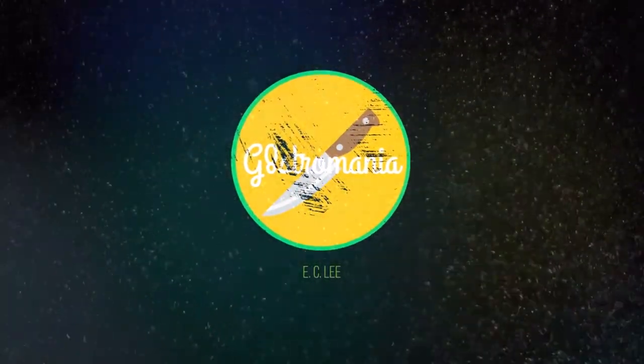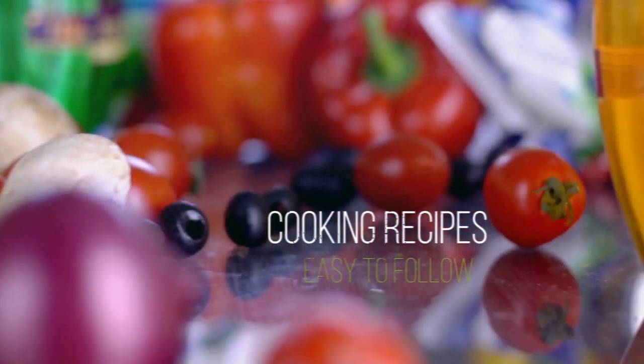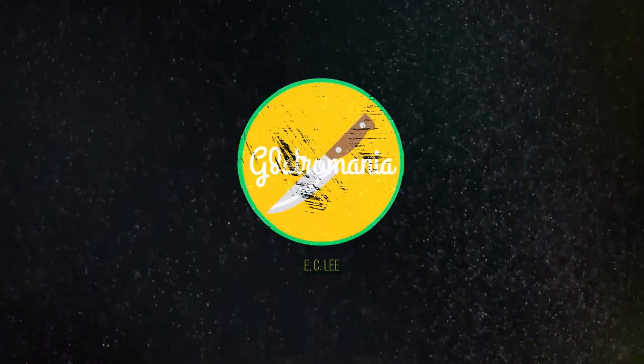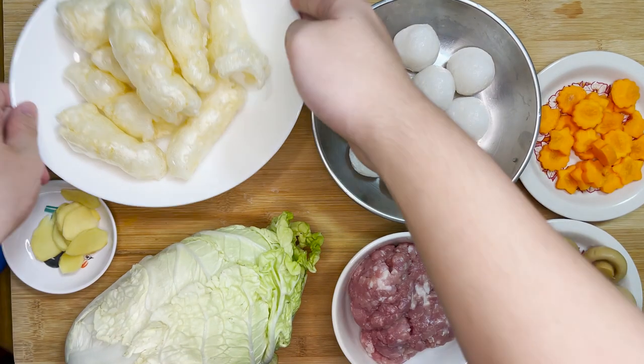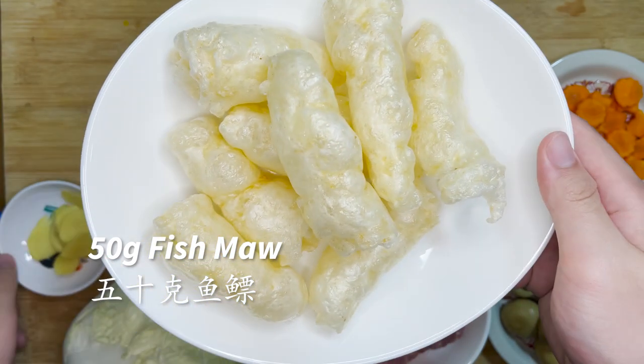Without further ado, let's get right into this recipe. First, let's start with the main ingredients. We have 50g of fish maw — this ingredient is a premium ingredient that is great for the lungs.